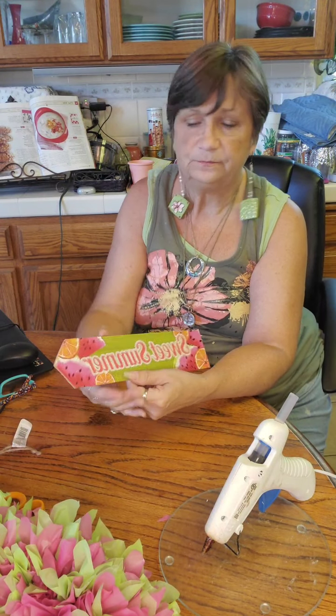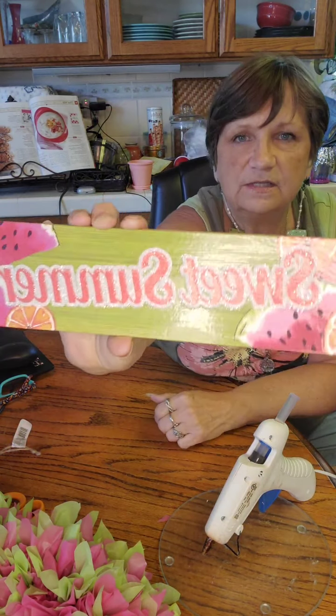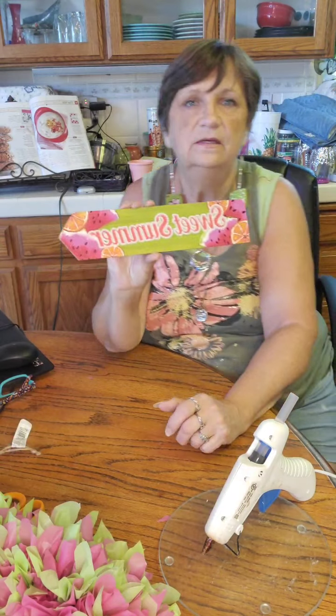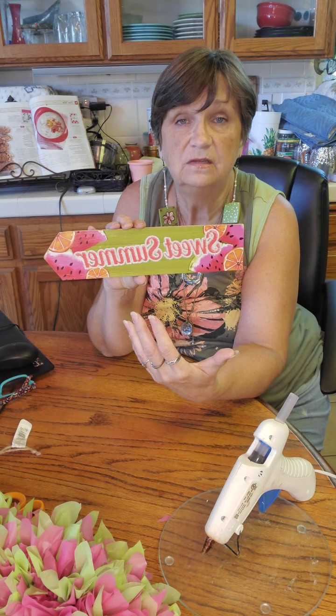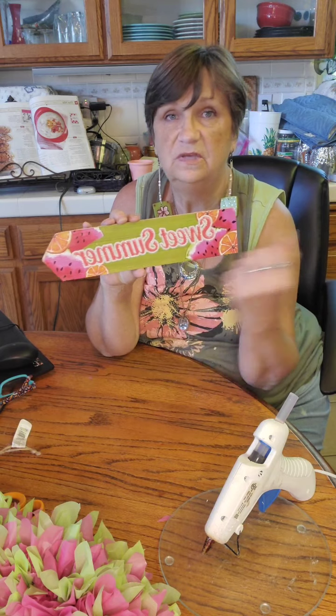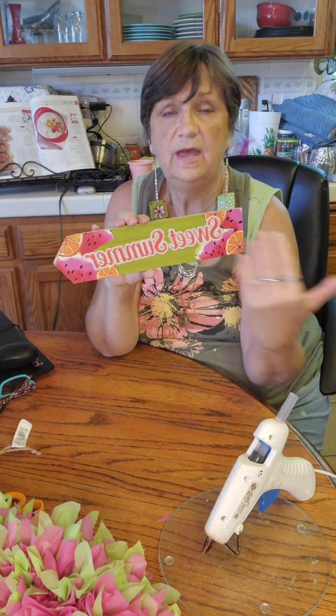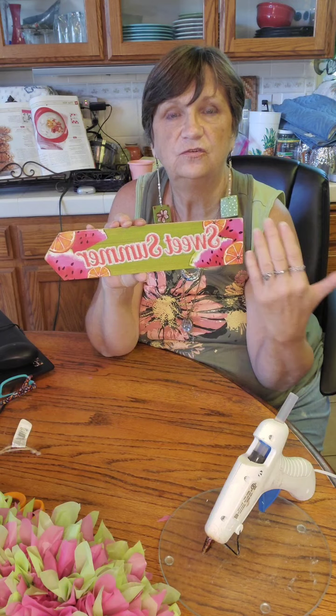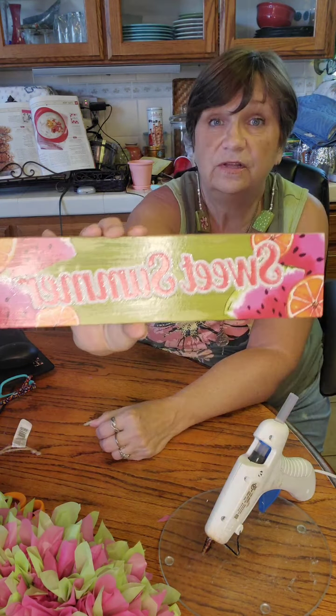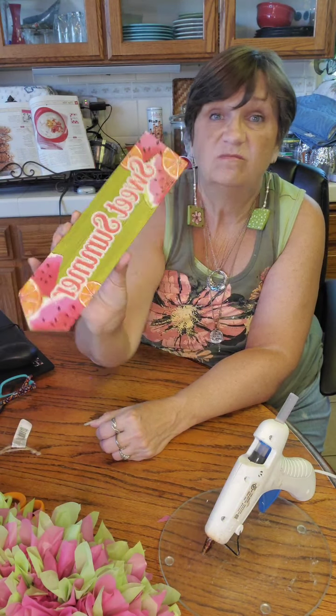They have these signs at the Dollar Tree, very cute. This one was four signs together with a ribbon between each sign — I just took them apart. These have glitter on them, and typically when you work with glittered items you end up with glitter everywhere. So if you want to keep it on the sign, put a light coat of decoupage over the top. That's what I did — the glitter stays where it's supposed to be and you don't really notice the decoupage.